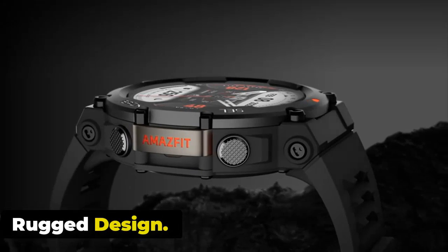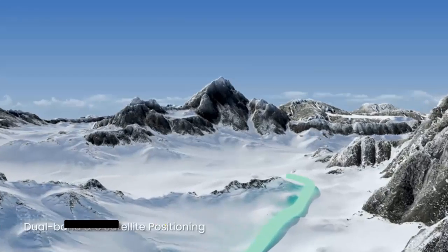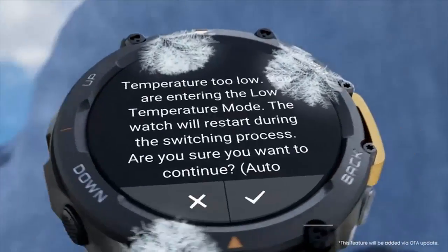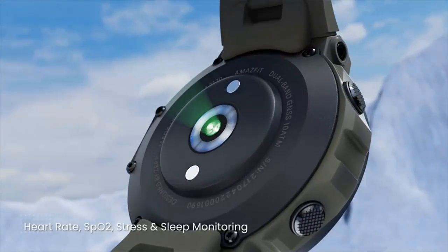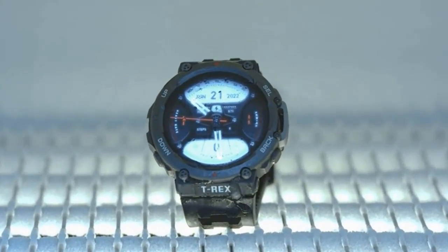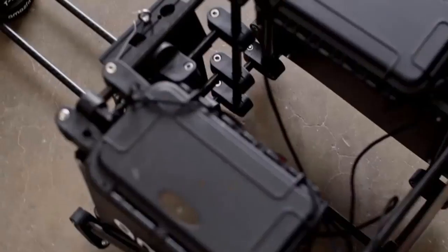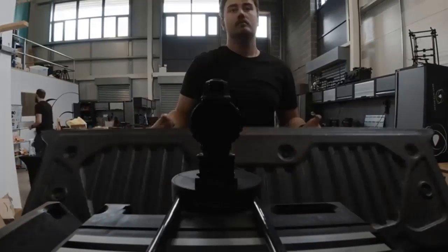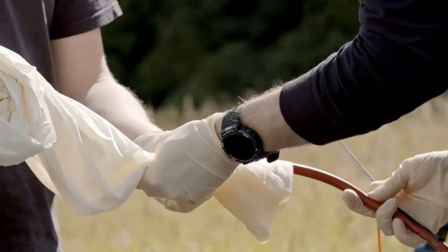The Amazfit T-Rex 2 features a solid stainless steel strap with a matte metal surface, coming in at 66.5 grams — surprisingly light for its size and design. Even smaller G-Shock watches hover around the 100-gram mark. The watch's matte finish and metal-sprayed outer bezel are complemented by a sweat-wicking silicone strap that keeps the watch dry and comfortable.